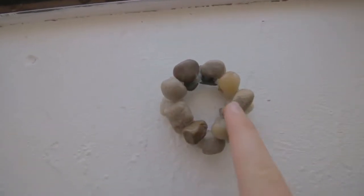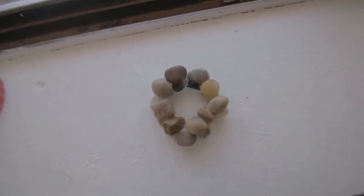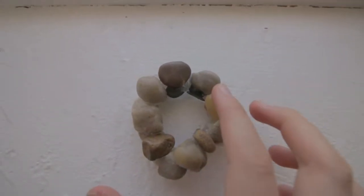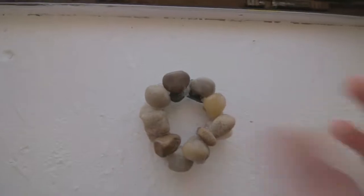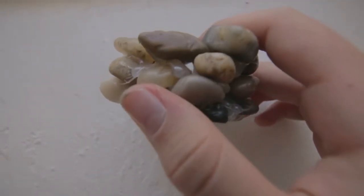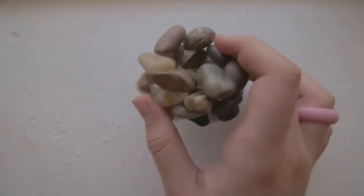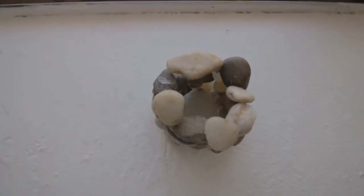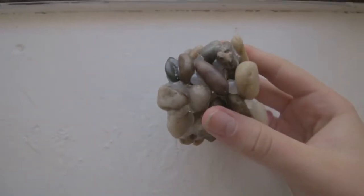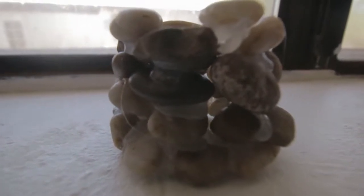We put on another layer, so now we have two layers of rocks. You're going to repeat and do a third layer of rocks. Now I've done my third layer, and you can leave it there if you want a tiny well, or you can keep adding until it's the height you want. We've done another layer.